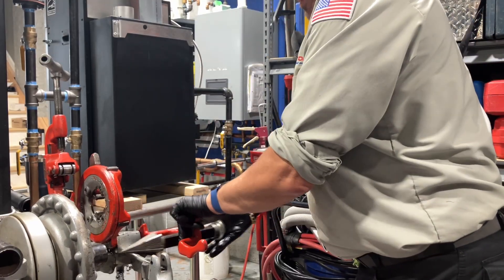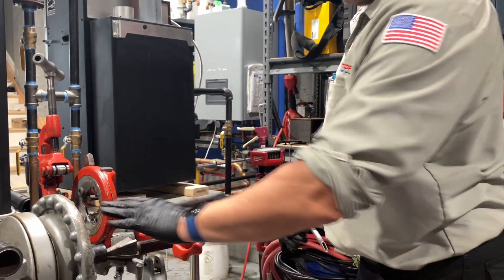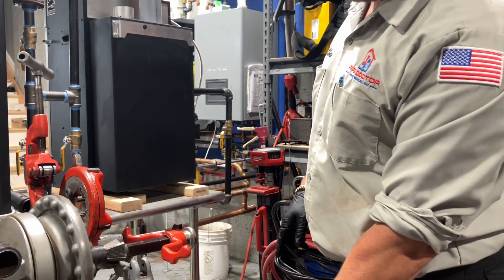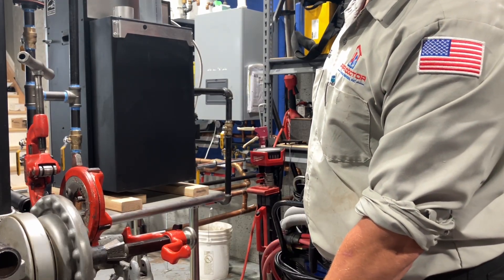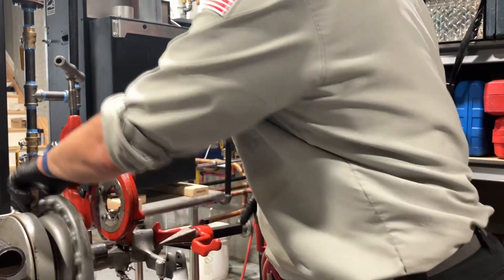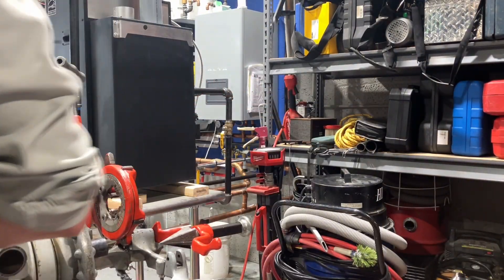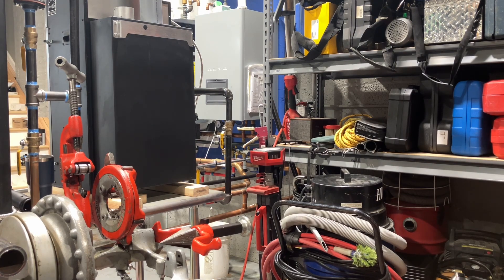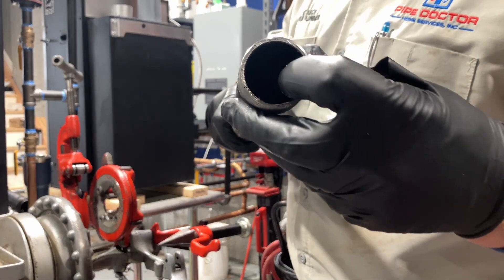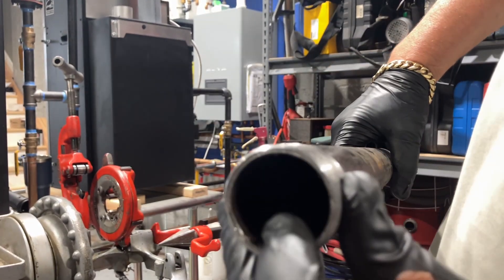What I like to do while I still have the pipe on the machine is deburr both ends — I know I'm not using that side right now, but next time I need to use it, it'll already be deburred. Just give it a little deburr — see that? Just a little bit.